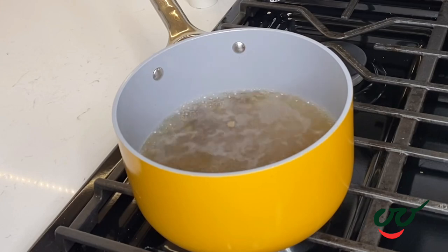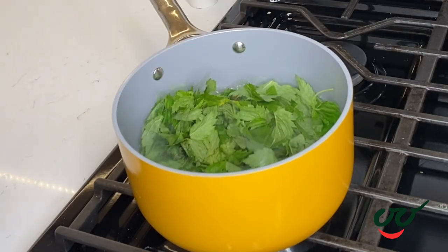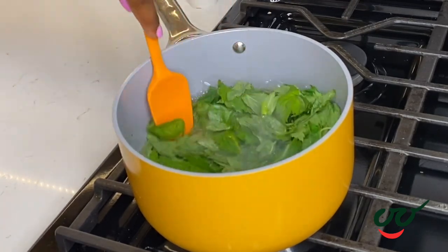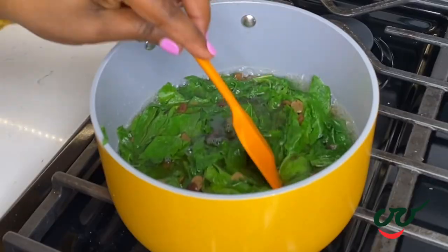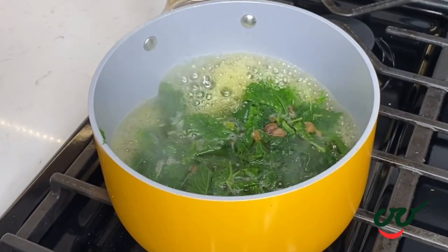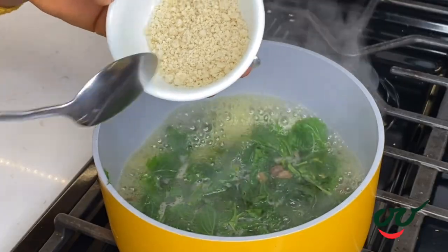So to a pot of boiling water I'm going to add some iru, also known as locust beans, followed by the washed awedu leaves. You want the liquid in the pot and the leaves to be at the same level, so it's not too watery by the time you blend it. You can also add potash or baking soda if you want this to draw really well, but I'm not going to be using that today.